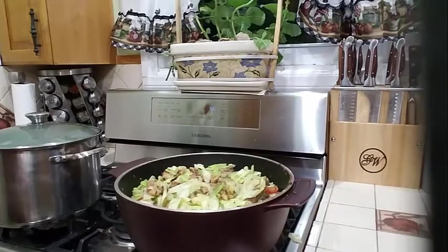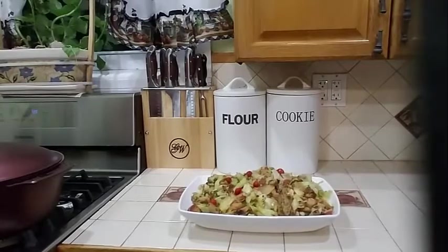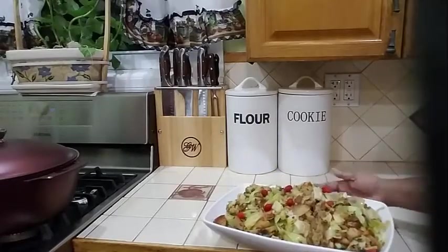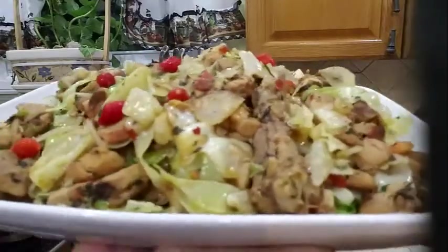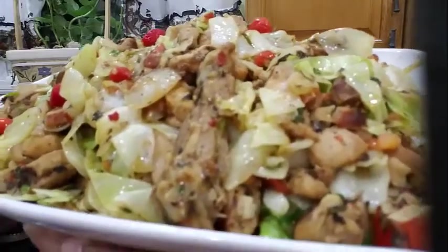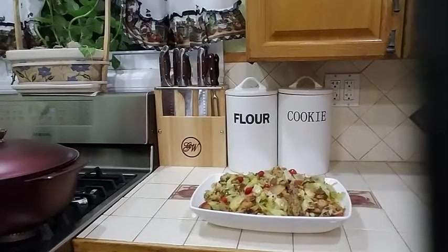Then I will go ahead, turn my stove off, plate it and let you see what it looks like. And there you have it — a delicious fried cabbage with chicken. I hope you like this video. On the right hand corner of the screen there is a notification bell — you can go ahead and click on that so you will not miss out on any of my videos. Look at that delicious fried cabbage. Thank you for watching and I will see you in my next video.